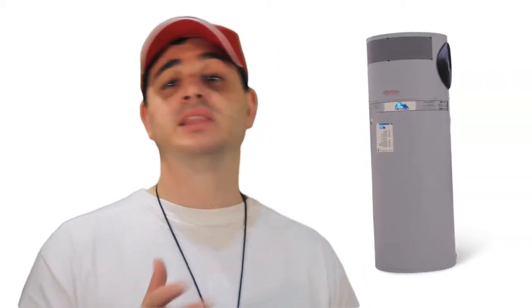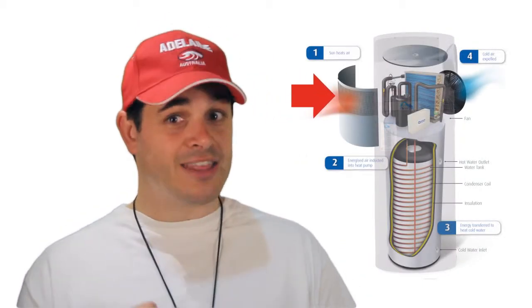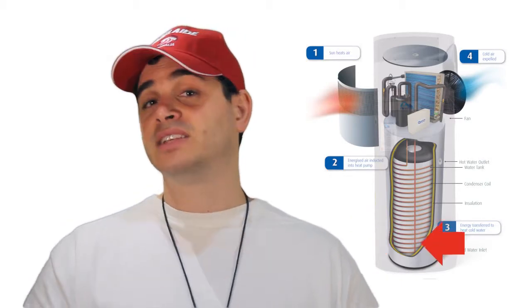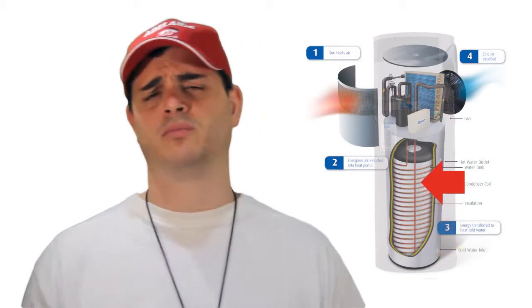Here's how it works. This is our solar heat pump. On top is a fan which draws the heat out of the air and converts it into a gas. That gas runs around a coil on the inside of the tank and heats the water up evenly. There's no contact with the actual water so you have no corrosion issues and you never have to replace elements.